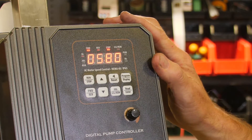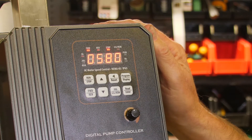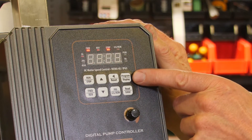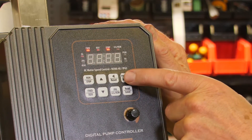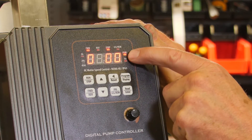We're going to program this VFD so it'll work with a GFCI plug or a GFCI breaker. Right now it's in run mode. We're going to go into program mode by pushing the program display button. Now we're in program mode — the speed went away and you can see a little program light came on.